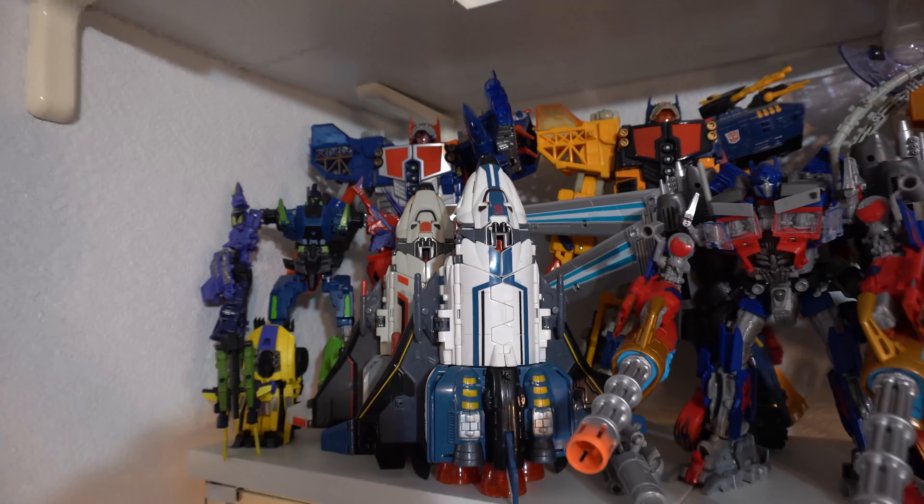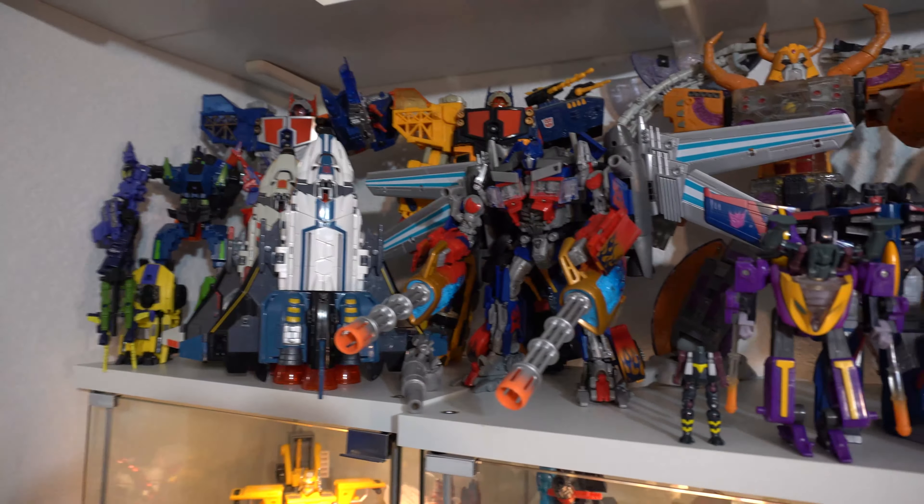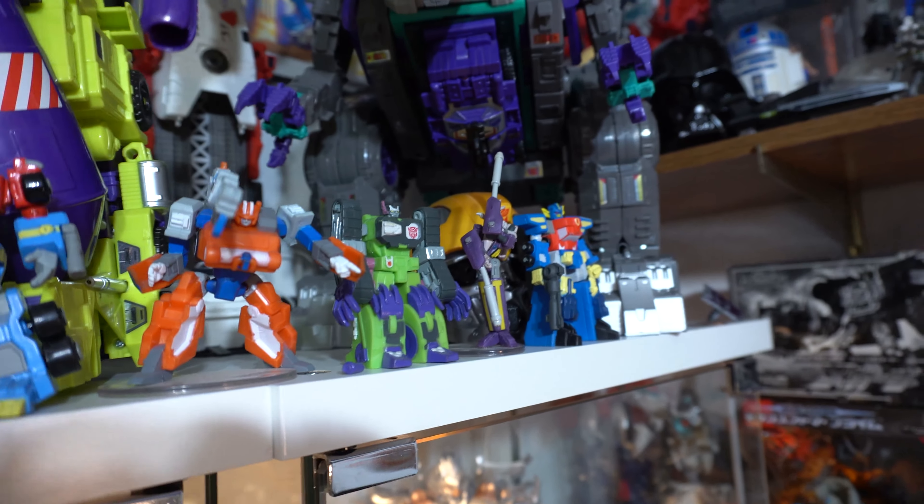Up here is all of the Titans and Supreme class and other stuff that can't fit on the shelves, like Jetwing Optimus and my absurd collection of Armada Unicrons and the seeker mold there, and also this hoist mold which I love — I put here because their arms stick out. There's Cybertron Starscream, Unicron, Primus, and then the really big guys: Fortress Maximus, Devastator, Metroplex, Trypticon. And these little guys here are the PVC Armada figures. I got a set of all of the silver ones and then I've got most of the full colored ones.